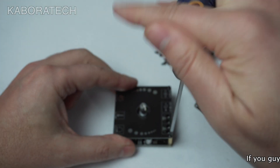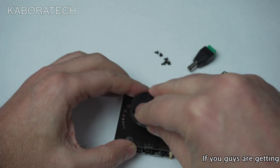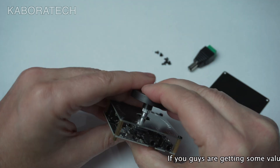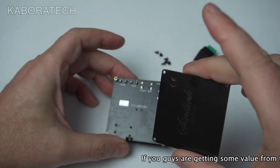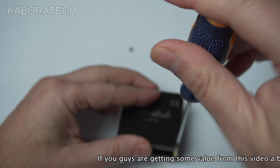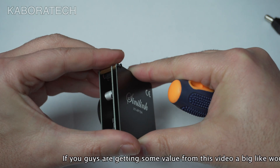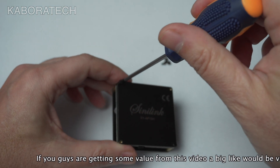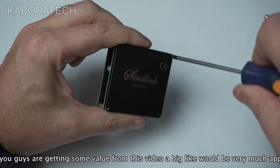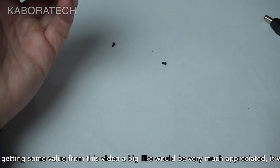We can connect headphones, we can connect a microphone, we can use the USB-C port. There's an application to load files if you have MP3 files on a USB stick, but I won't be using a Chinese application on my phone, so I will be using this device only for Bluetooth. The back plate is also mounted now.